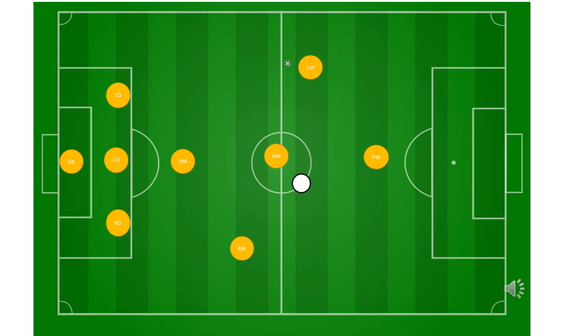Let me move through the positions one by one. In the back we've got the goalie, who is typically going to stay in the 18 and only on rare occasions come out to get the ball — they stay close to home. Next we've got three defenders: a central defender, a left, and a right. As the name suggests, their primary job is defending.